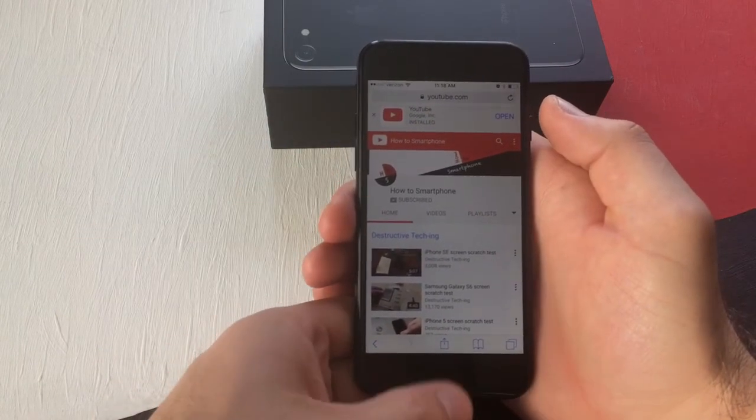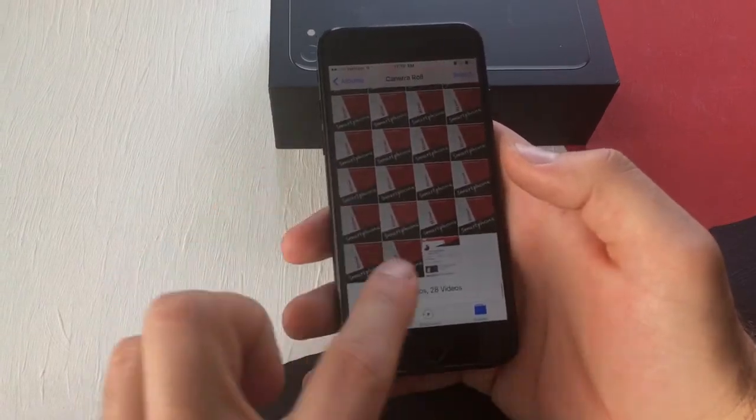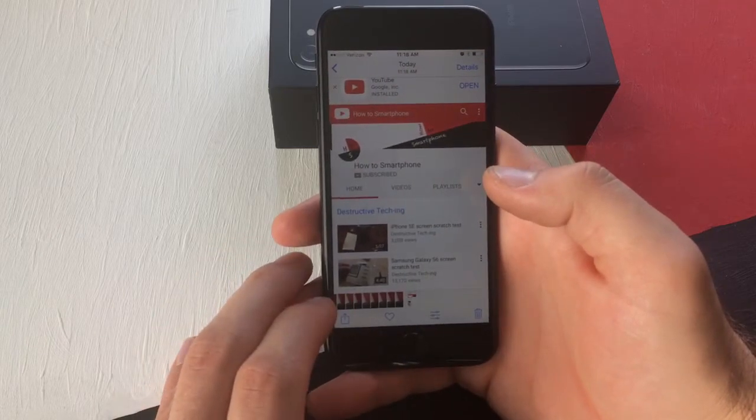I clicked it and then let go. You heard a little click and saw the screen flash. Now I can go back into my Photos and, as you can see right there, I have the screenshot of where I just was.